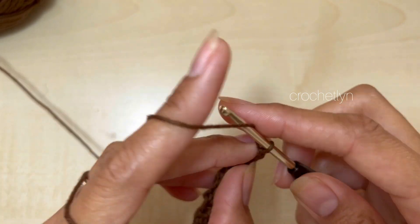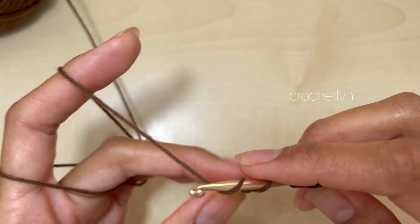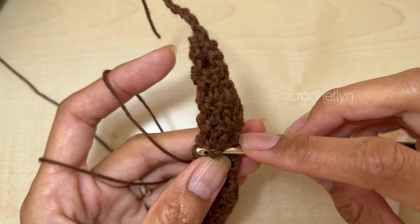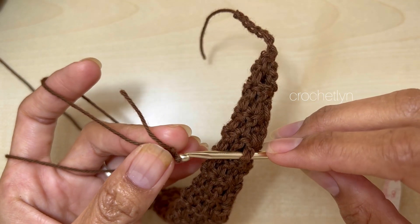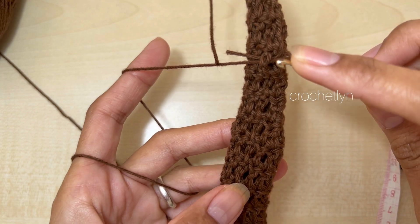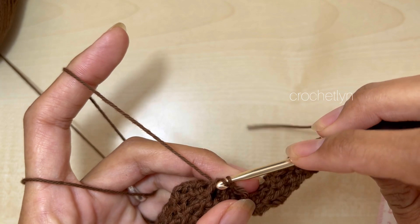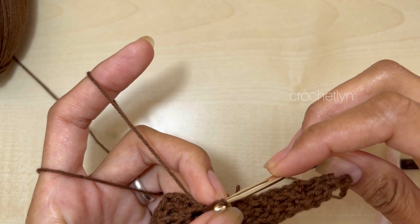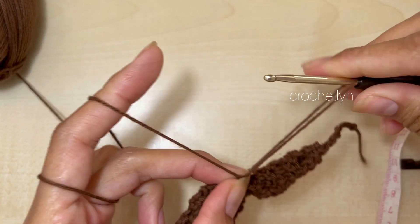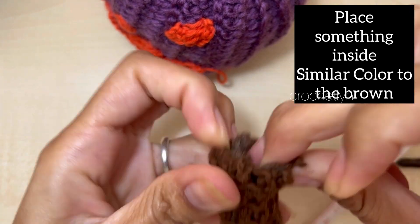I'm going to chain 6 to make a really pointy tip. Then chain one, pull tight, and cut the rest of the yarn. That was 11 rounds in total for the stem. Insert the hook in the slip knot and bring it down — insert the hook about 9 rounds down, yarn over and pull through, just to bend it a little bit. Then chain one, pull tight, cut the yarn, and secure the remaining stitches. It's a little bit bent which is really nice.